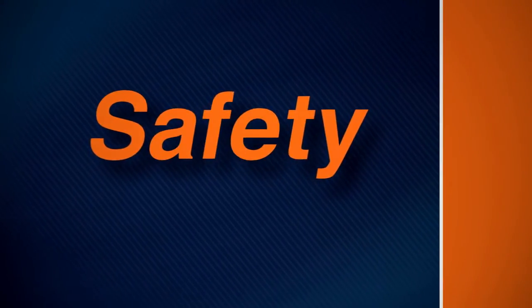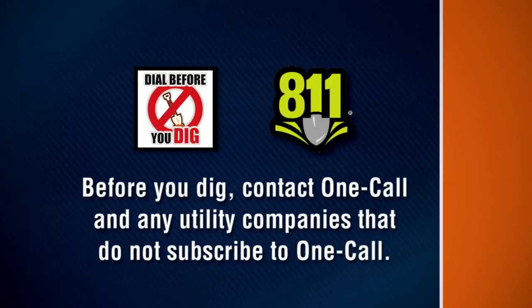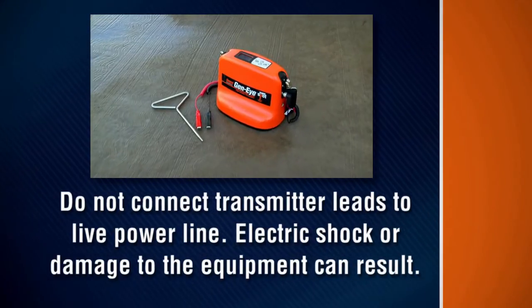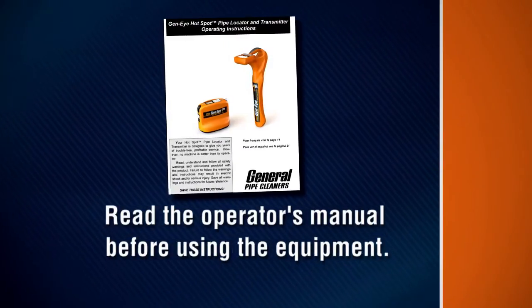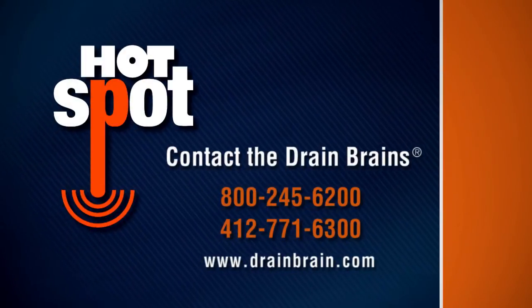Remember these safety rules as you operate the hotspot. Be wary of buried power lines, utilities and other hazards. Before you dig, contact OneCall and any utility companies that do not subscribe to OneCall. Have all underground pipes and cables located and marked before digging in the area. Do not connect transmitter leads to live power lines — electric shock or damage to the equipment can result. Read the operator's manual before using the equipment. Contact General Pipe Cleaners if you have any questions about operation, maintenance or equipment use.